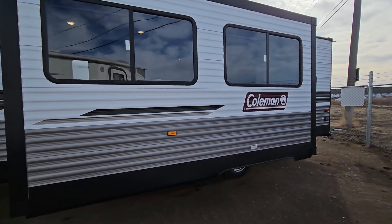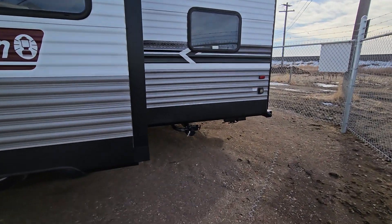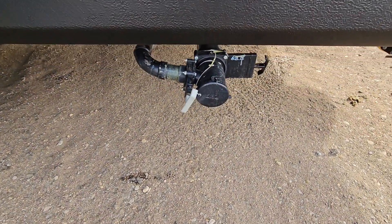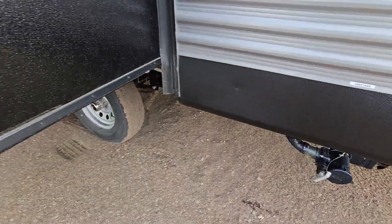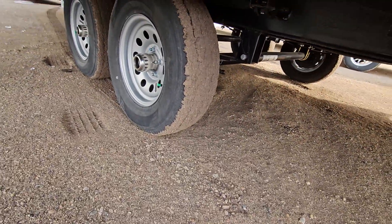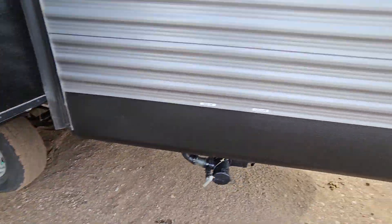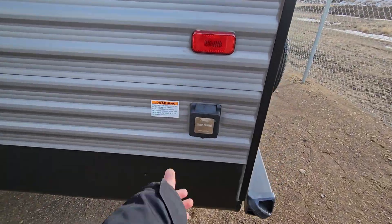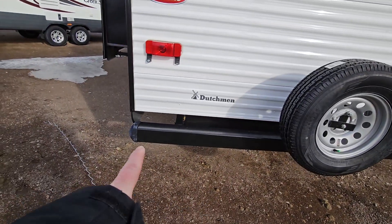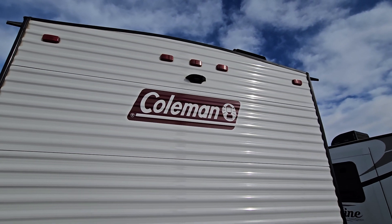Plenty of windows on this one, so inside it definitely gets a lot of natural light. At the back, the bathroom is located there with one central spot for your gray tank and black tank. Brand new tires — hard to tell because of the mud. Enclosed underbelly. 30-amp power at the back with your spare tire, sewer hose storage in the rear bumper, and it's pre-prepped for a backup camera as well.